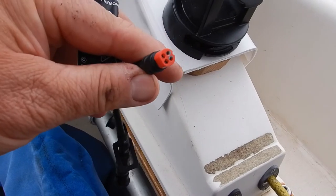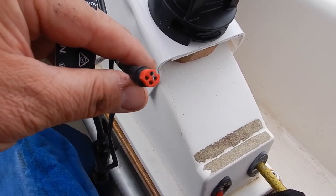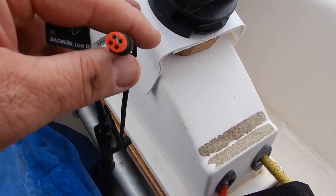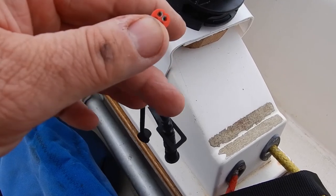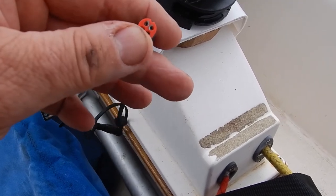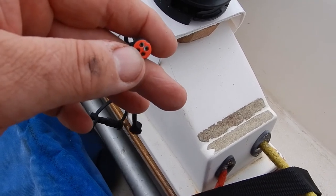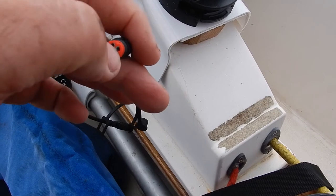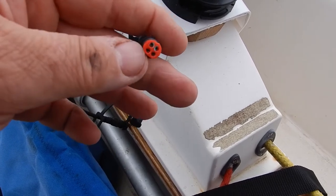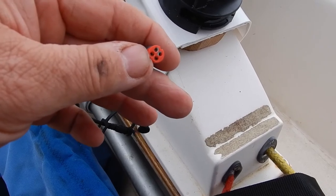One thing I have noticed with the transducer cables for the power is that even with the cap on, it's still getting slightly corroded there, so I'm a bit dubious about that. I'm not sure whether I want to try and keep the echo sounder display on the boat all the time to stop this moisture getting at the cable, but we'll just have to see how it goes.